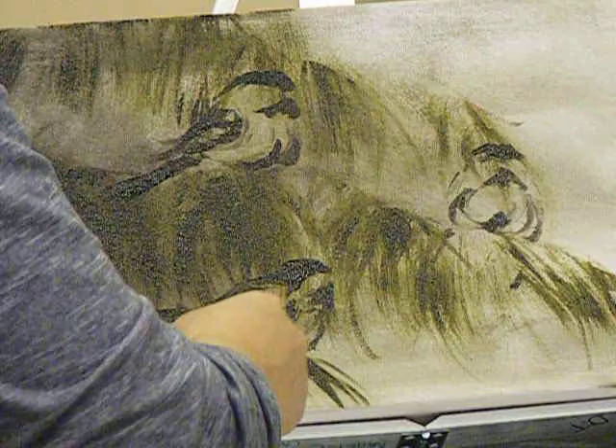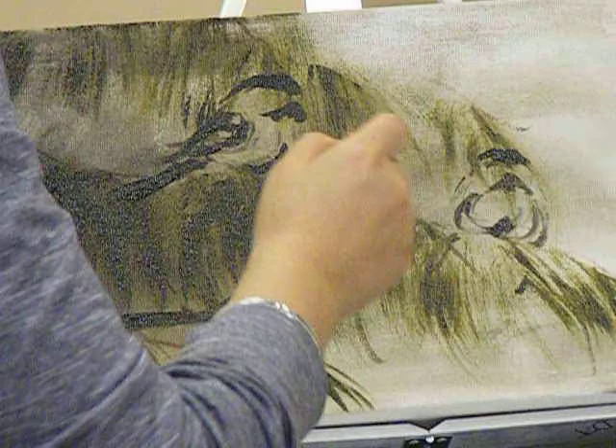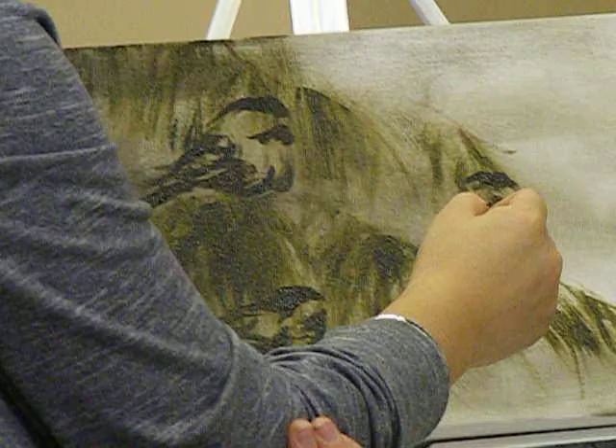Now I'm just doing the tedious part. I've blocked them all in, and then I'm putting in a little more detail to each one, and I'll get tighter and tighter.